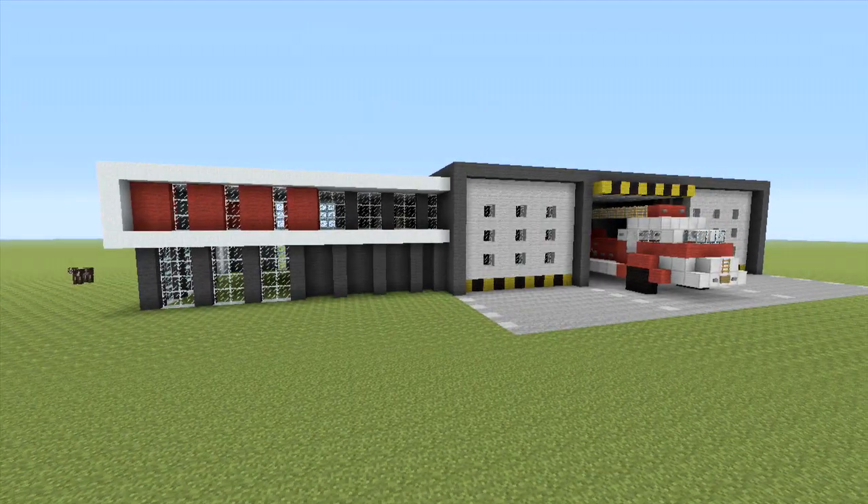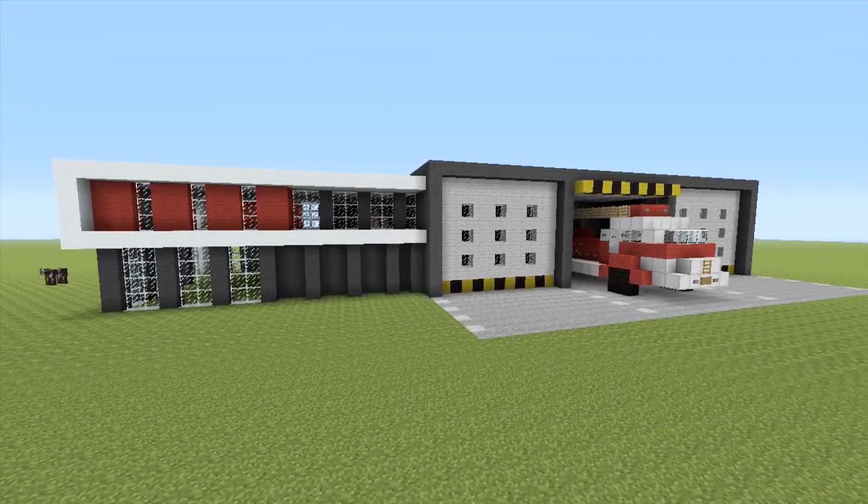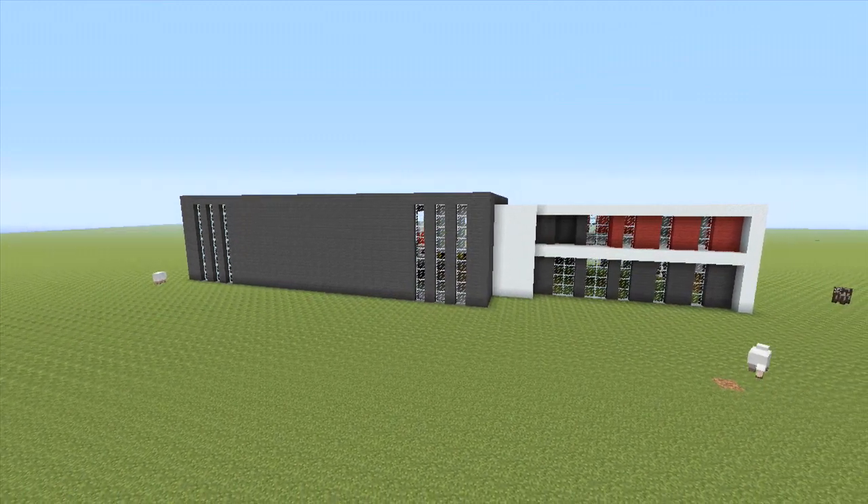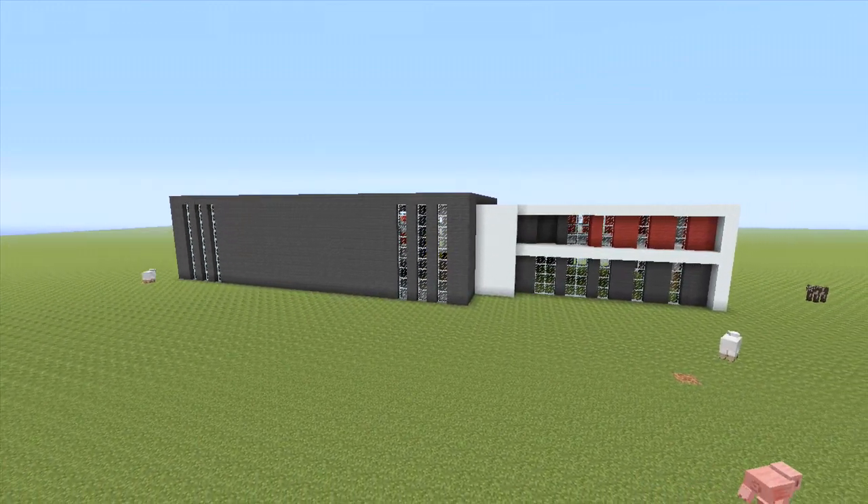In the background you can see the fire station that we're going to be building. We are going to be building the fire truck and the fire station, which is based around more of a modern theme.